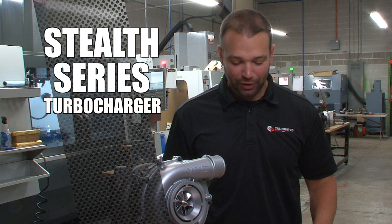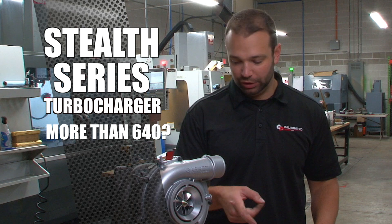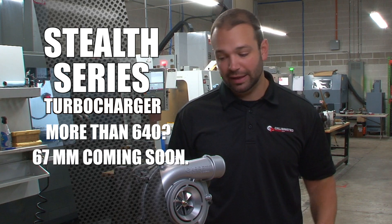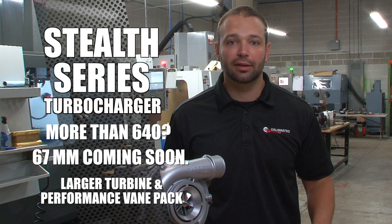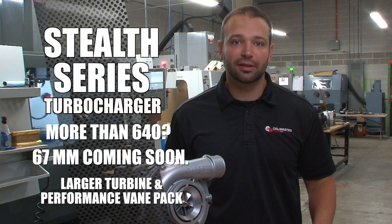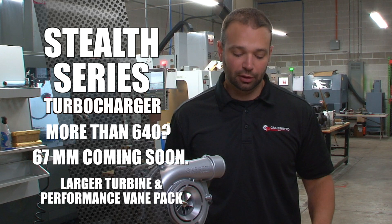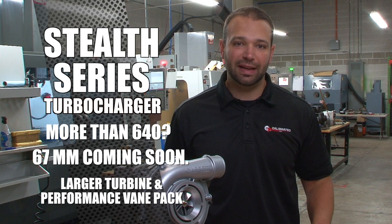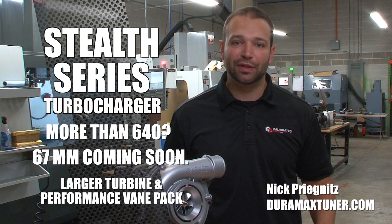If you want to go more than 640 horsepower, we have a 67 millimeter version of this with a larger turbine yet and a larger performance-oriented vane pack that we're in testing right now. Our goal for that is mid-700s to the tire. You're going to trade off a little bit of that low-speed performance with the larger wheels, but our goal is to make it the most drivable, most reliable, highest performing VGT on the market.